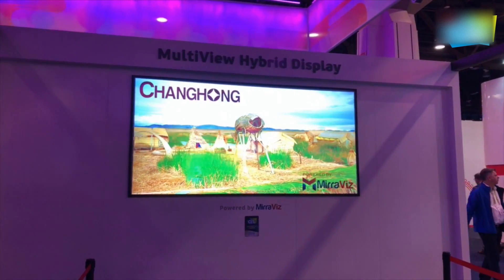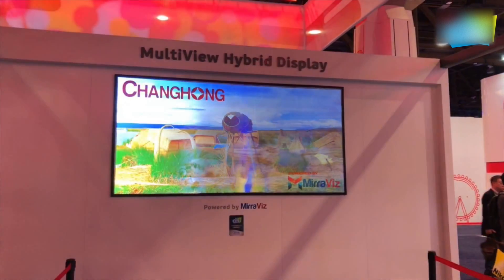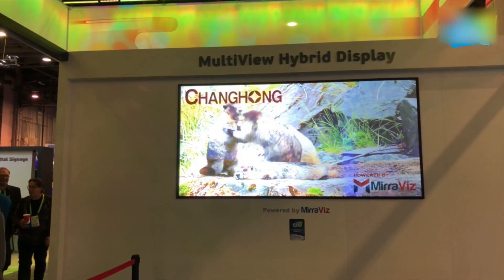Miraviz sells these screens in a number of sizes — they have a 55-inch one selling at about $500 and a 75-inch one selling at about $700. The beauty of this screen is that with one screen and multiple projectors, you can actually watch different content.